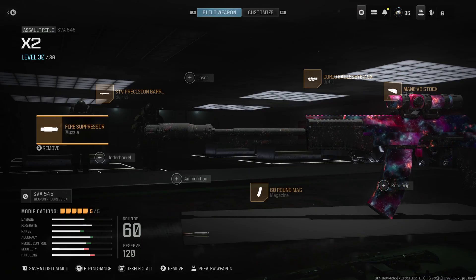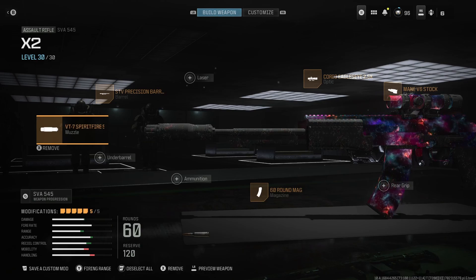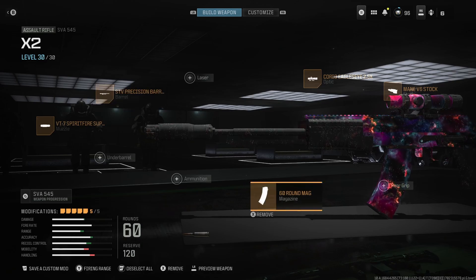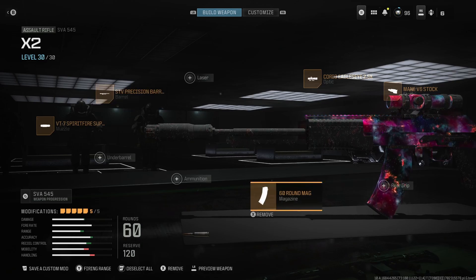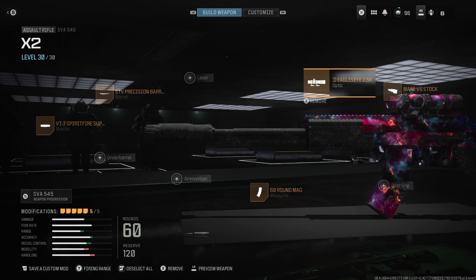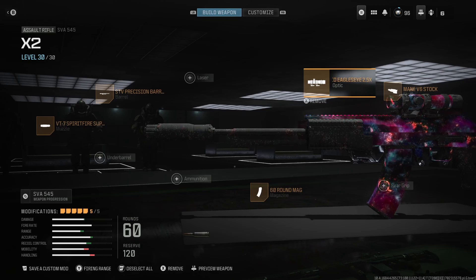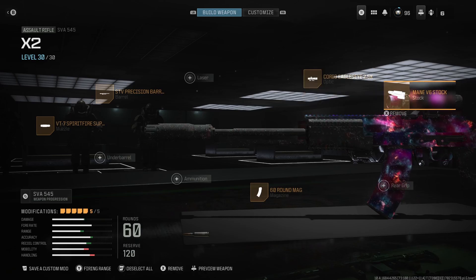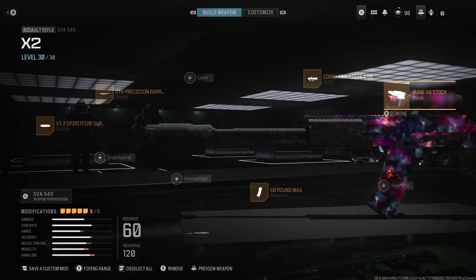Starting off with the muzzle, we have the VT-7 Spirit Fire Suppressor. Next up, we have the STV Precision Barrel. Following that, we've got a 16-round magazine. Next up, we have an optic — I run the Eagle's Eye two and a half times. That's the one I'm good with; you need to run whatever optic you play best with. Following that, we've got the Main V6 stock.